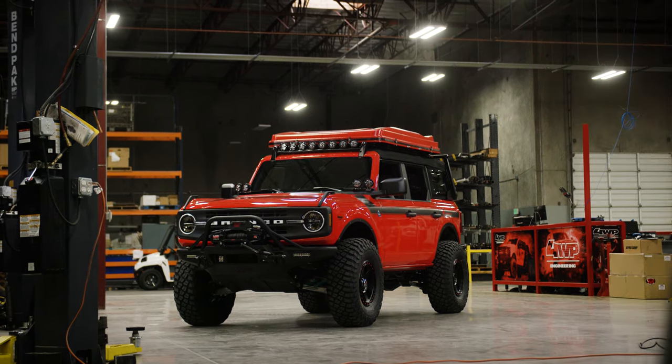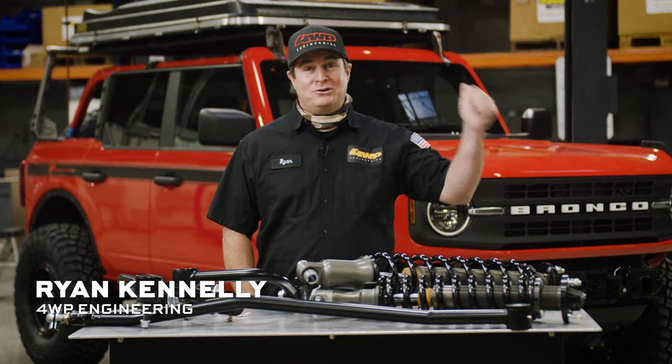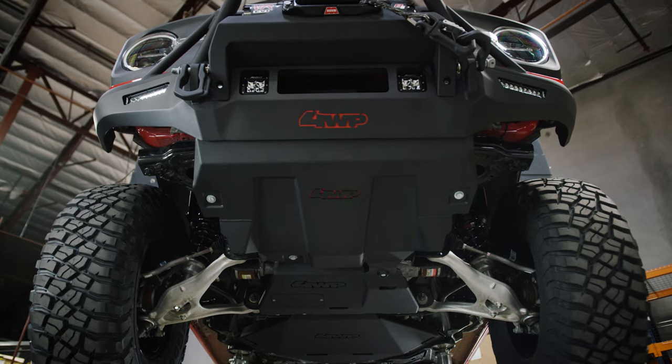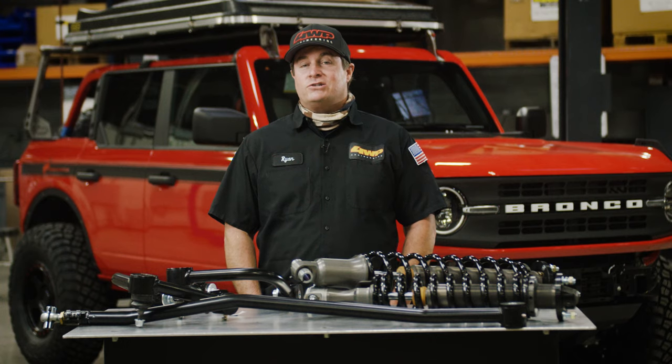Hey, I'm Ryan Kennelly. We're here at the Bronco aftermarket headquarters where I've got a brand new 2021 Bronco behind us. So let's take a deep dive underneath the vehicle to see what's going on. Let's talk about wheels, tires, and suspension.